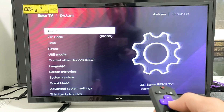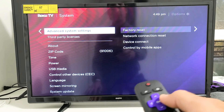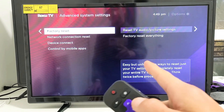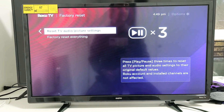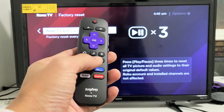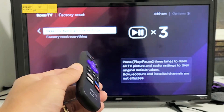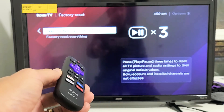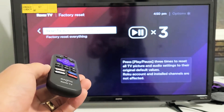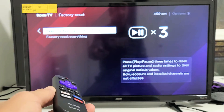Now go all the way down to Advanced System Settings, then move over. You're on Factory Reset — move over one more time. Right here it says Reset TV Audio/Picture Settings. To proceed, press the play/pause button three times and it's automatically going to reboot the TV. This only takes about 15 seconds. Once it's booted back up, see if you no longer have a black screen or flickering black screen issue.